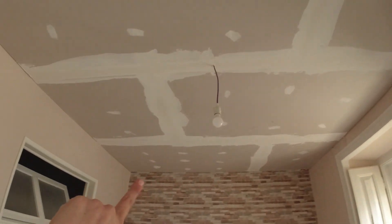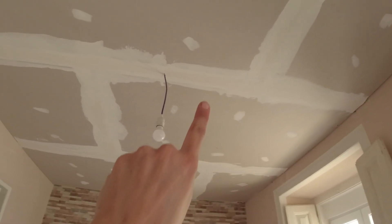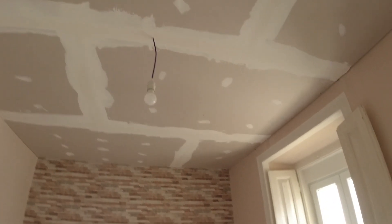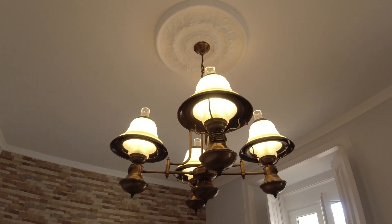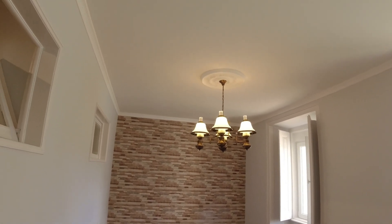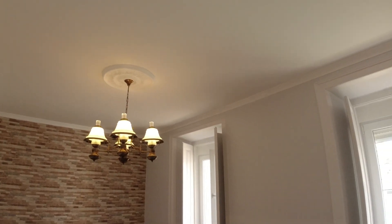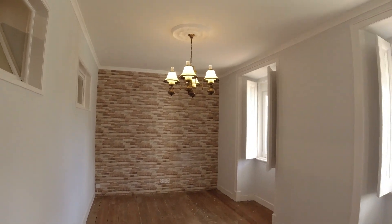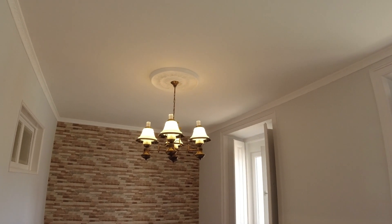Next, we're going to paint it and put some beautiful finishings across, which in Portugal we call Sancas. And here we put a beautiful Rosetta. We found a really lovely antique chandelier to put here, and you can see the details of the Sanca with flowers. This is the living room redone. What's still missing is to sand and polish the floor so it gets back its beautiful shine.